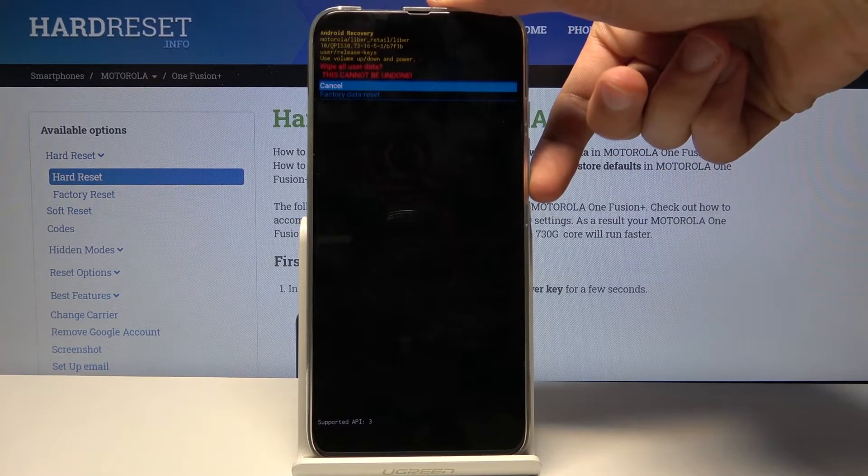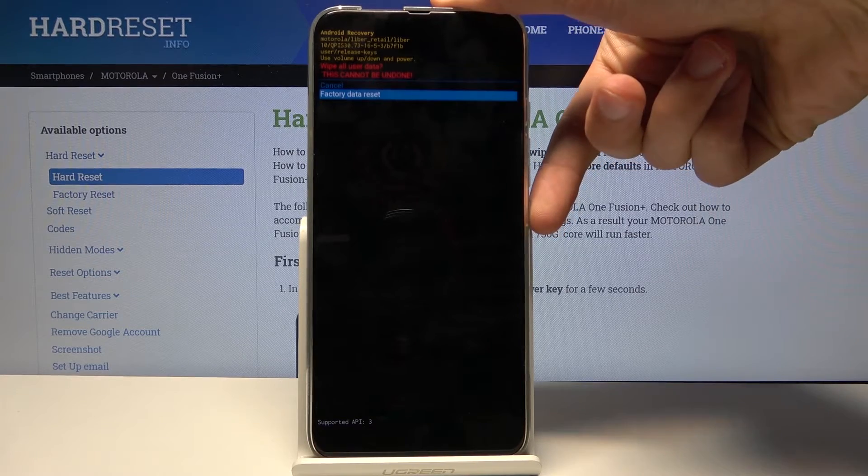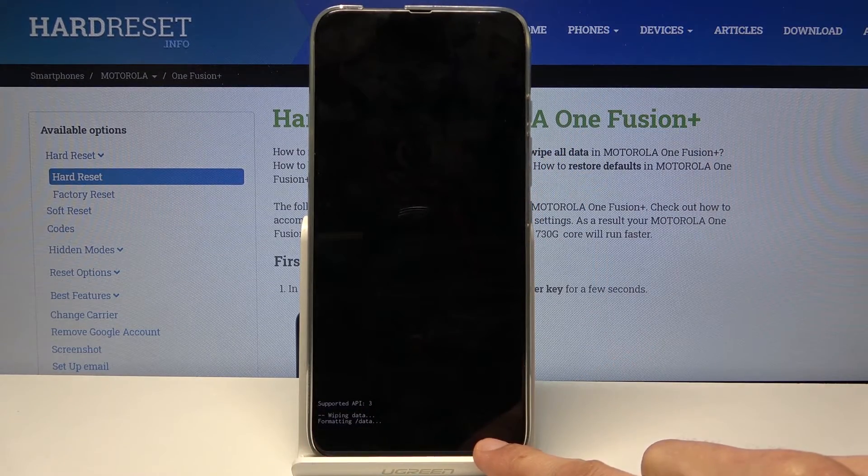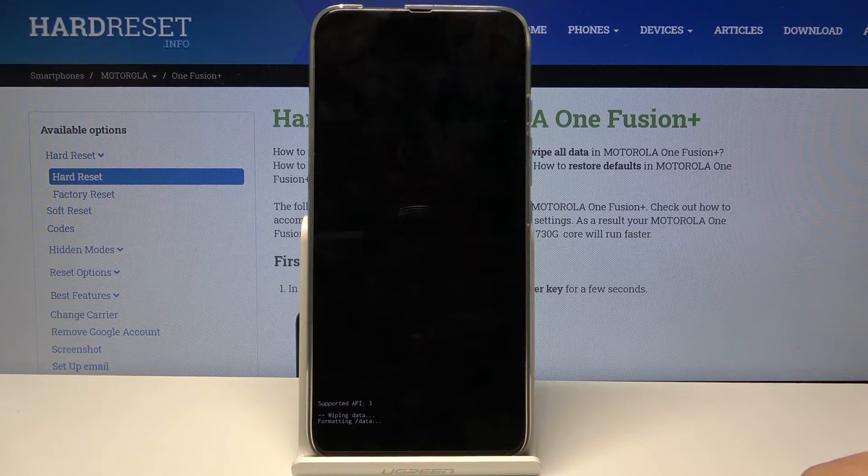Confirm with the power key, and again select factory data reset and press the power key again to confirm. It will quickly go through the process — as you can see at the bottom, the last thing you should see is 'data wipe complete.'